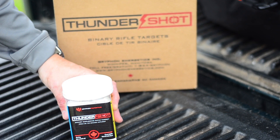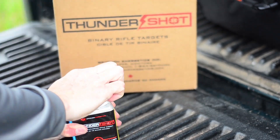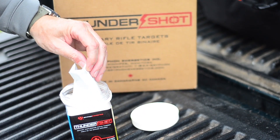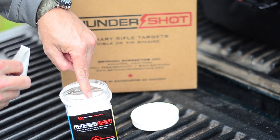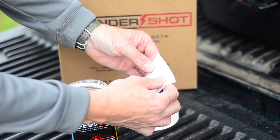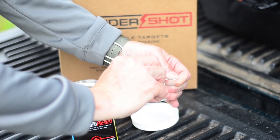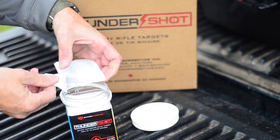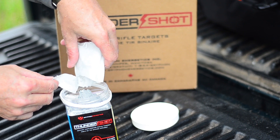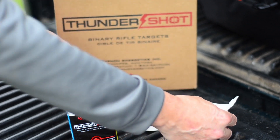First thing you want to do is double-check that the childproof cap hasn't been messed with, then grab the cap and crack that open. You can hear it pop open. Peel it open, and you'll find inside a bag with the second part of the target — hence binary: first part, second part. Make sure you get all of the second material into your target, shake it clear of the tear line, then simply tear that open. You can use a knife or scissors if easier. Open the package gently and add your second part right into the top. It's a gray, very fine powder going on top of the white granular material. Shake it all out and discard the bag safely.